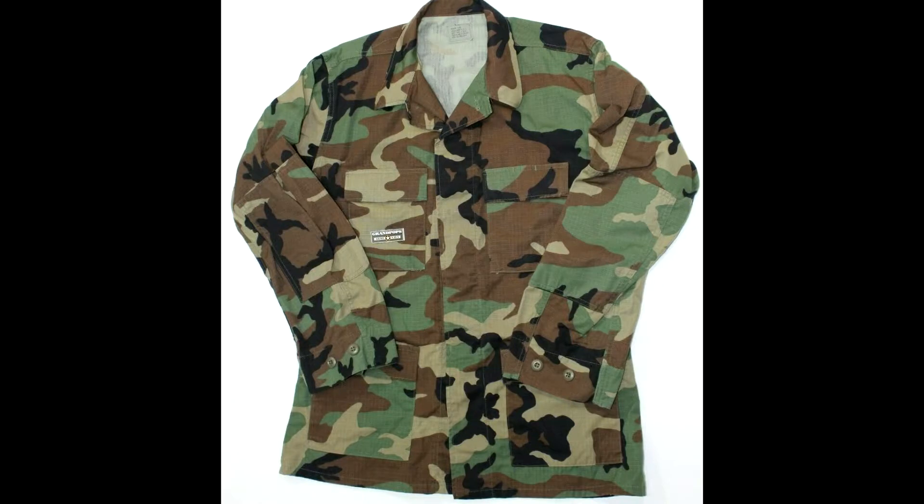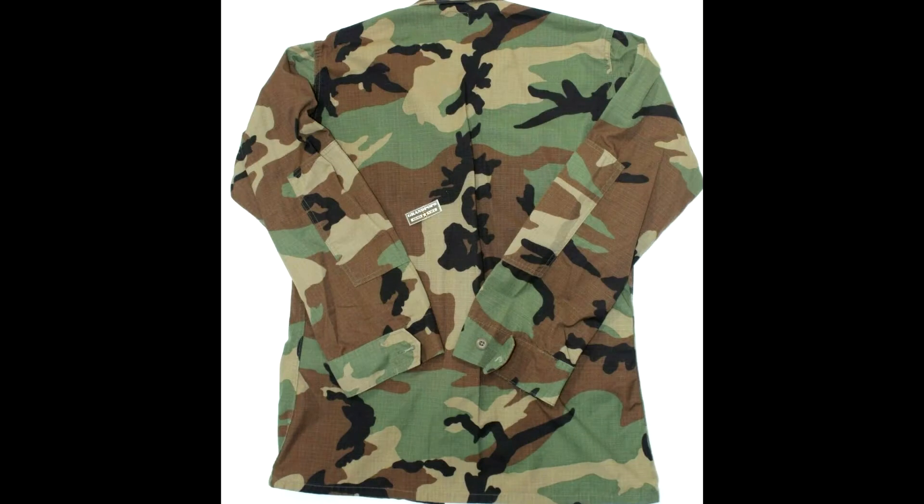Unfortunately, I do not have a uniform made in the third type of cut in my possession. However, it was produced from 1991 all the way till 2006. The collar remained narrow. Upper pockets still had widening toward the outer side of the jacket like the second pattern. Lower pockets were simplified and now only had widening towards the outer side of the jacket like the upper pockets. Cuffs became wider.